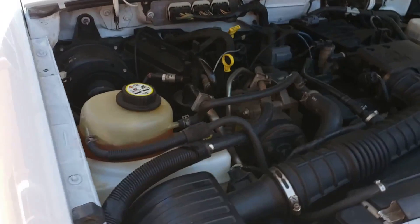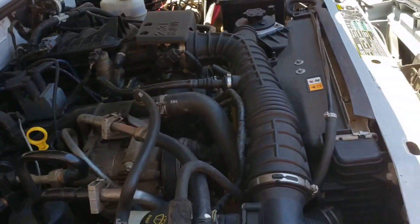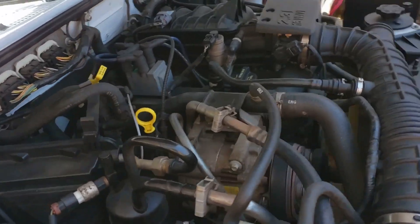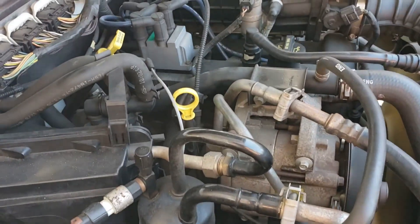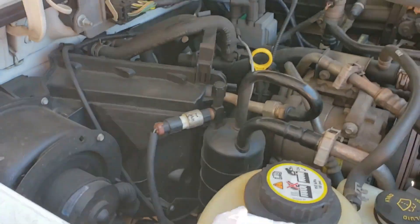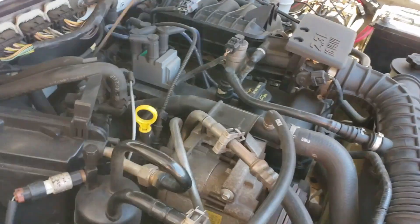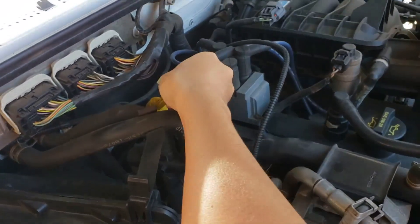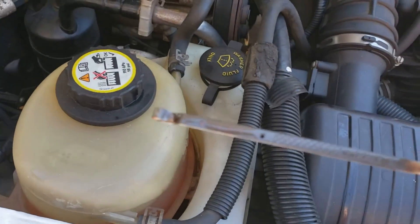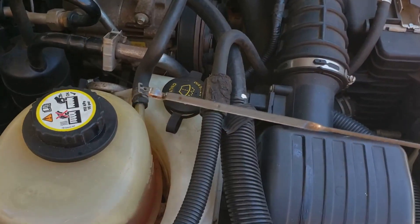The final step is actually measuring exactly how much transmission fluid is in there — what the fluid level is. To do that, make sure your vehicle is level and go ahead and start up the engine. I've already started the engine and it's warm now. Let's go ahead and take a look at the dipstick here. Go ahead and wipe it off, stick the dipstick back in the tube, then pull it out just to see where we're at. Looks like we are right between the two dots — so we are perfect.